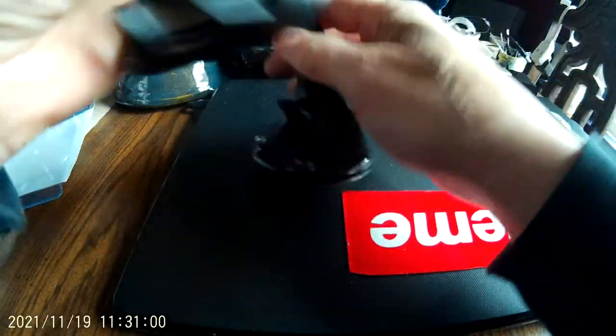You can twist this pretty much almost 360 degrees. You can turn it this way, that way.